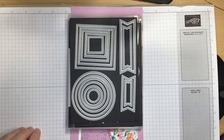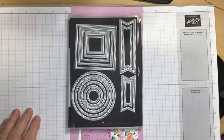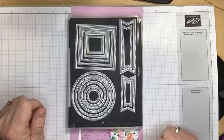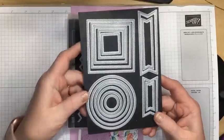I decided to make something from our online exclusive store and not try to find designer series paper that's still in stock. Most of our Christmas paper has been sold out, and I would prefer to share with you some things that are in stock right now. So that's why we are working with some brighter colors. I am using the Stylish Shape dies tonight.